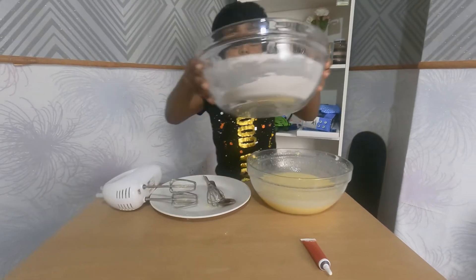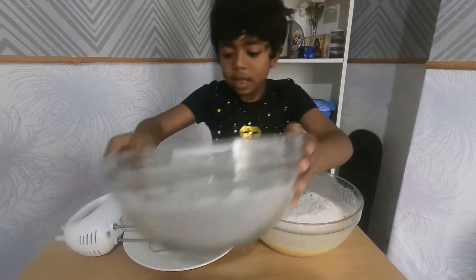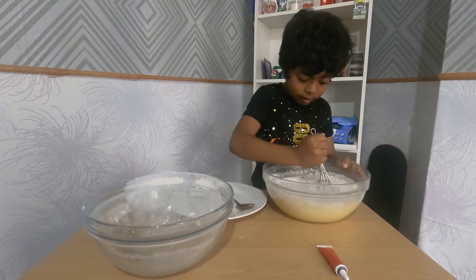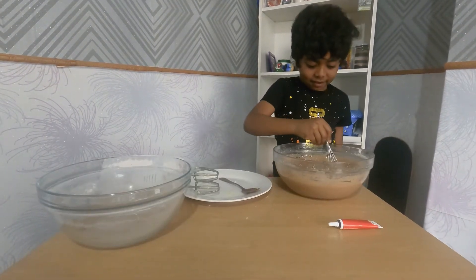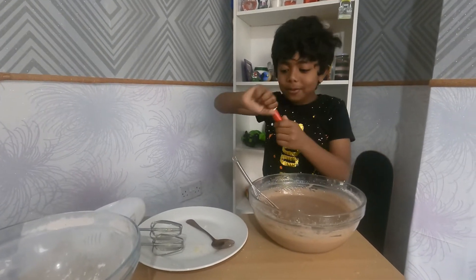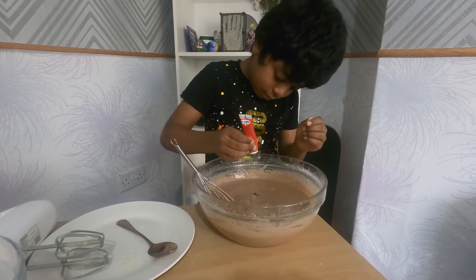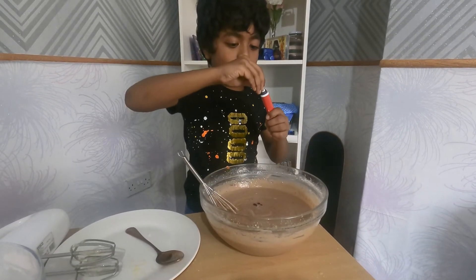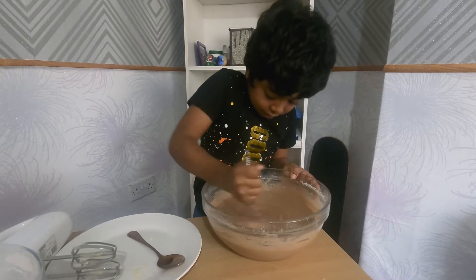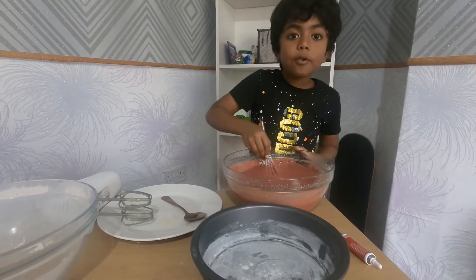Now we can put the flour in and mix it really well. Now we have the hero of the day — the food coloring! We put in three drops: one, two, three. That's enough. See how the color comes out — we got this really nice red color.